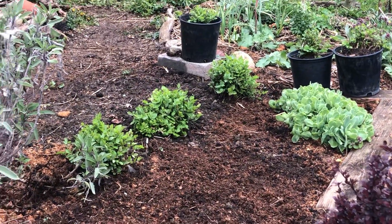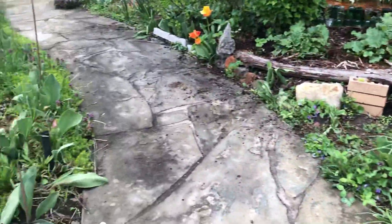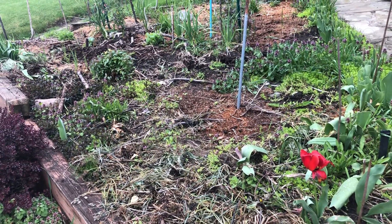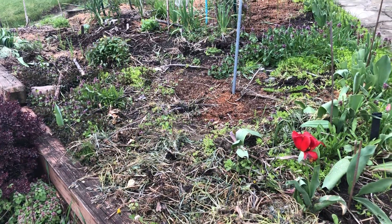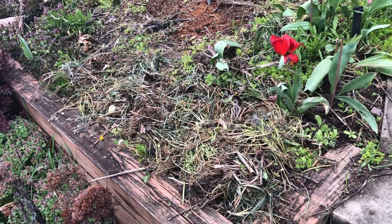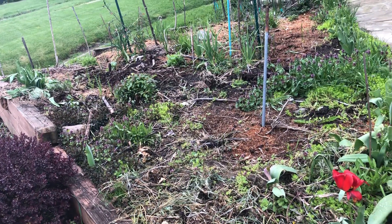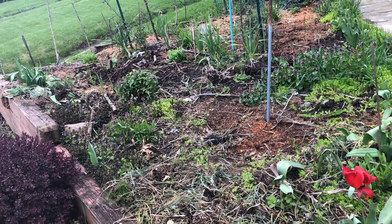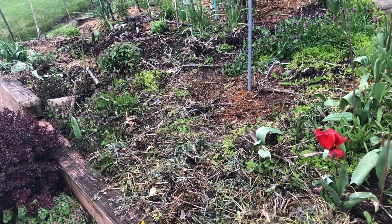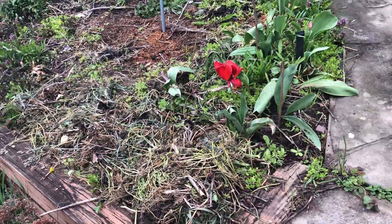Doesn't that look nice — this is my sage bush. In contrast, the other side of the path is a mess. We've had purple dead nettle take over the entire area, and right now I have it composting in a pile in the front. But this whole area has different layers — it's got layers of coffee grounds that are really rich, and it's got other layers of really thick heavy clay, and I don't know which section is which yet.